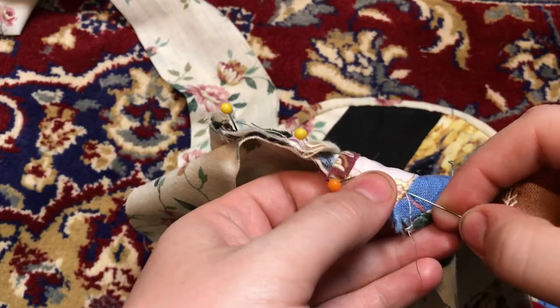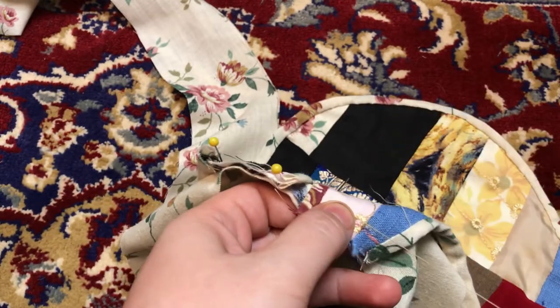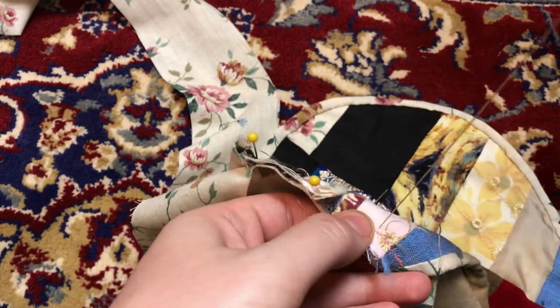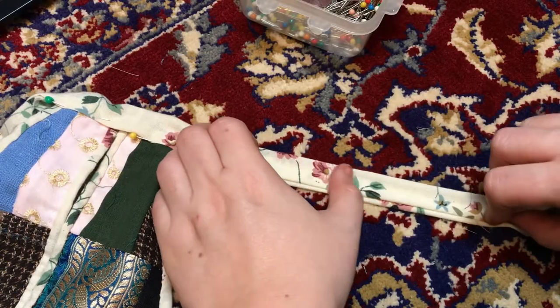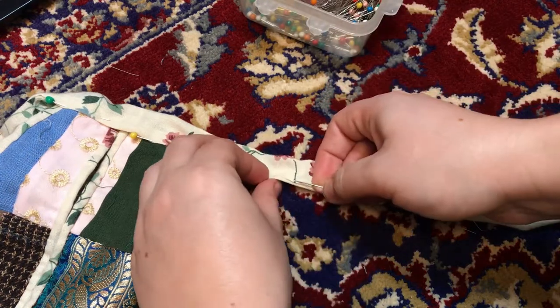I used the same fabric for the waistband. I first stitched it down to the pocket, again backstitching for security. Then I folded in the edges of the rest of the waistband, and starting from the pocket and working outward, I whip stitched the edges down and together.